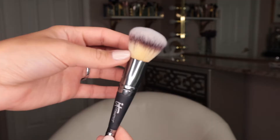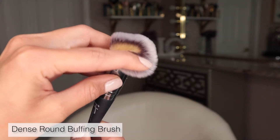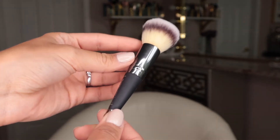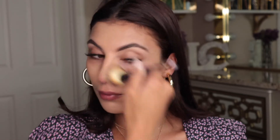My personal favorite kind of brush for foundation is a dense round brush — a fluffy round brush that has a little more density. It buffs product into the skin in circular motions, leaving a beautiful skin-like finish rather than a coating of foundation. It gives great coverage, and you can press and build product with this brush, leaving your skin looking super flawless and airbrushed.